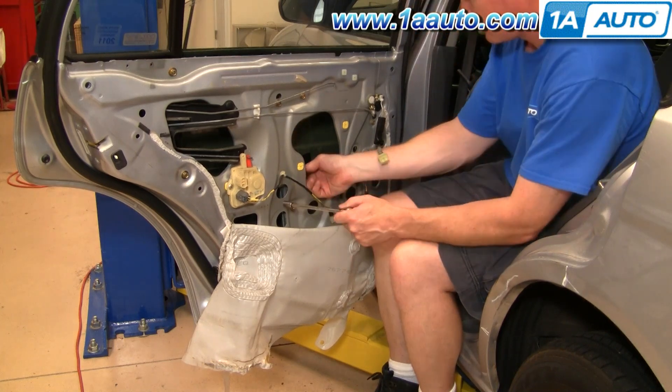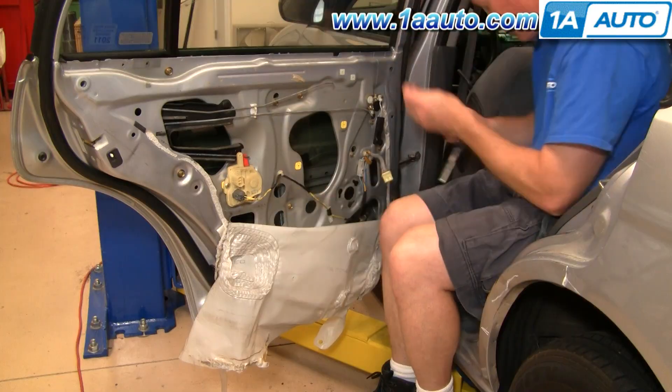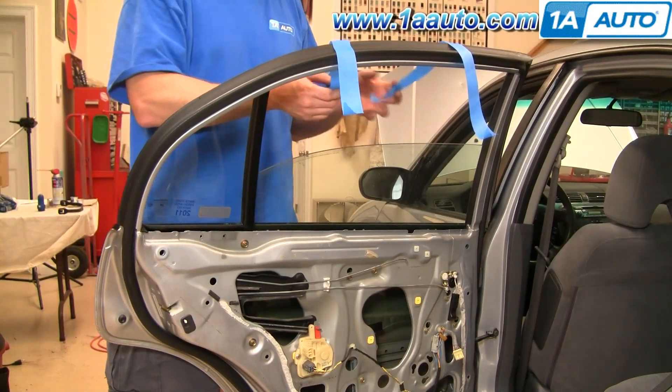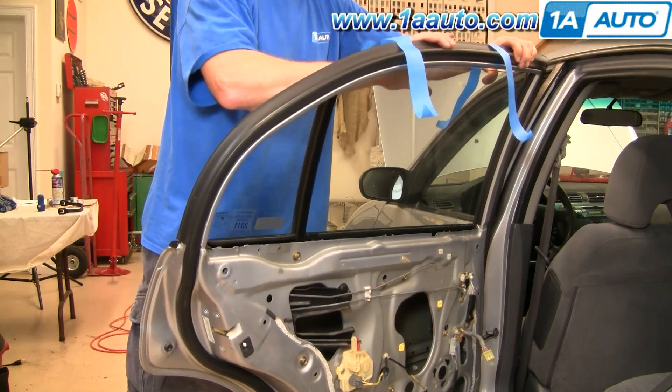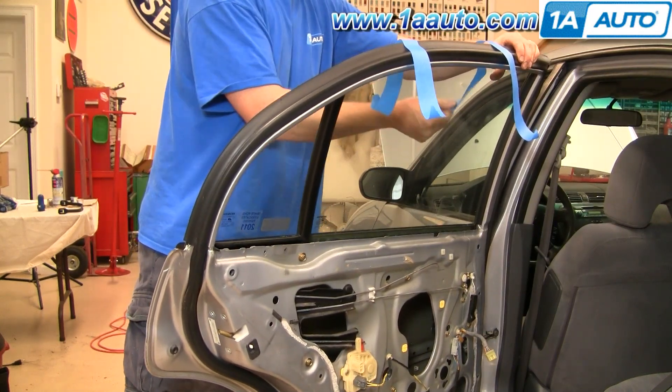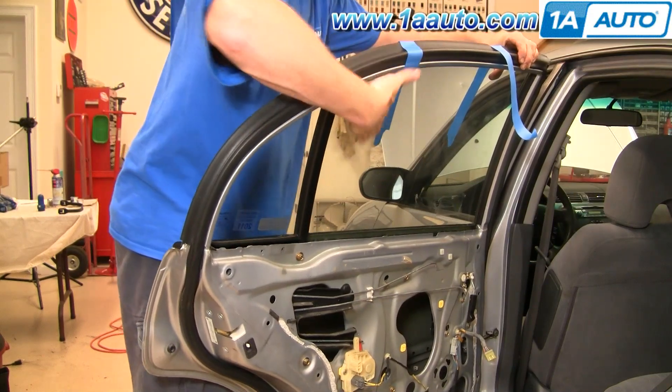I'm just going to fast forward as I remove those two bolts. Then, with some painter's tape, you can just lift your window up, slide it right up as high as it will go, and use the painter's tape to hold it in place.